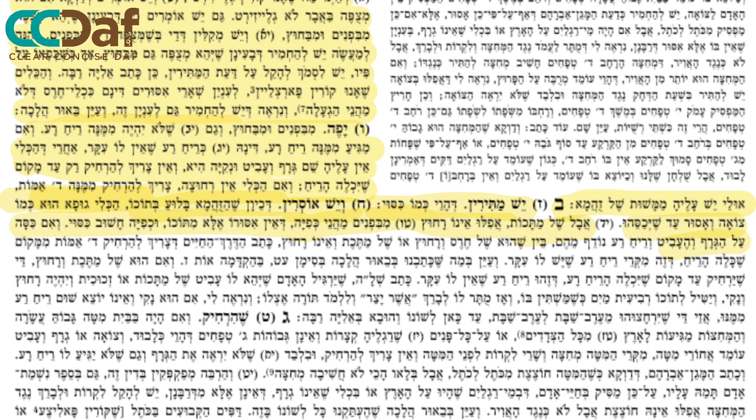The Mishnah Brurah reminds us — the same reminder he's done so many times — that if the Reach Ra'af, the foul odor, is emanating from it even after it's flipped over, then whether it's porcelain and washed, or metal and not washed, regardless, the halacha of distancing four Amos from the foul odor always has to be taken into consideration by itself.